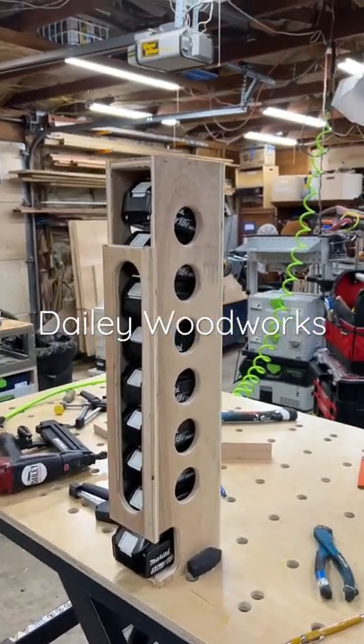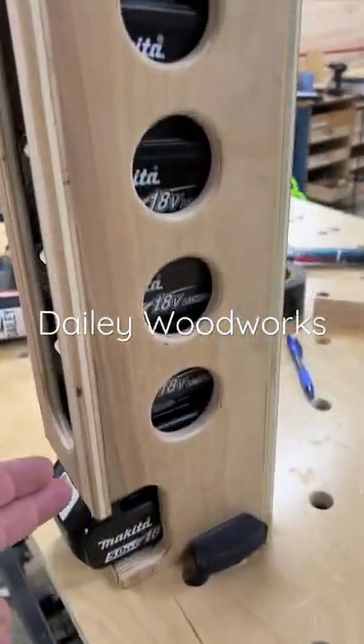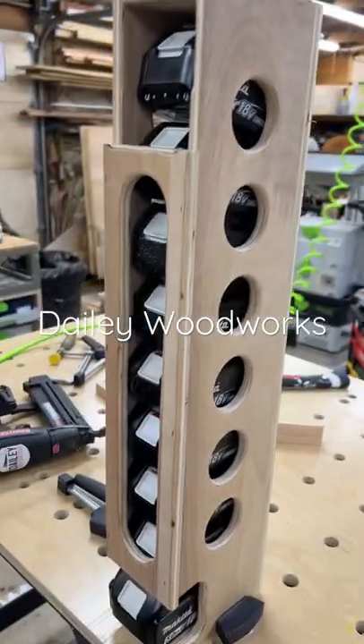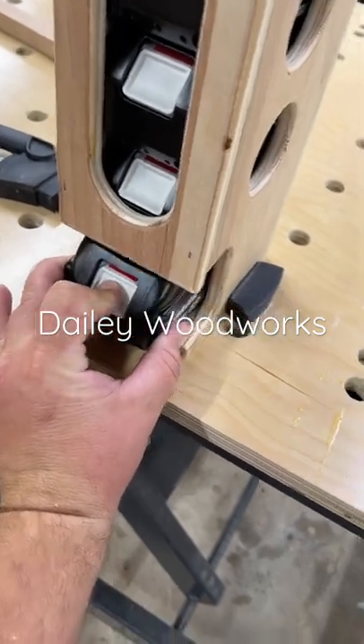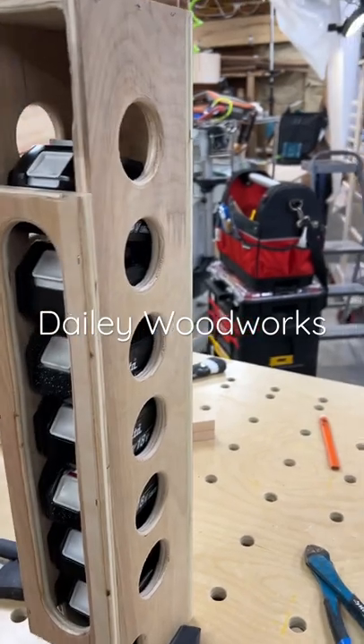I built this towards the end of the day and I think it's really cool. As you can see, I have a lot of Makita batteries, so I built a battery dispenser. The bottom one actually locks into place with the lip, so to remove it you have to push the button and they all drop down.